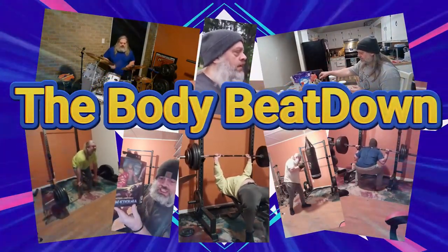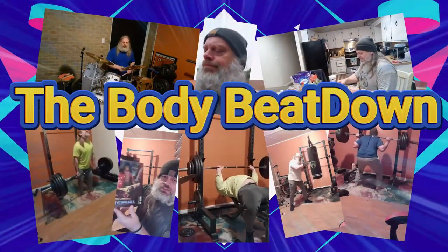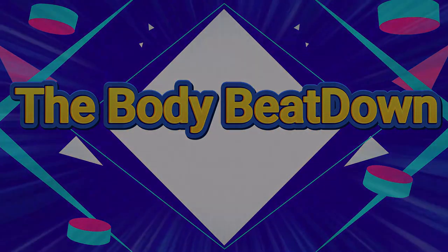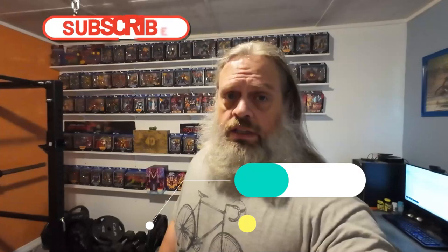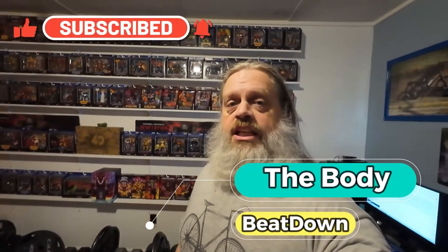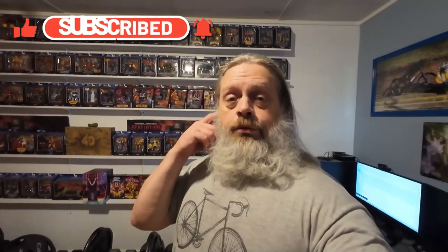Everyone, welcome to the Body Beat Down! Hey, what's going on guys, how's everybody doing today? I'm doing well, thank you for asking. Body Beat Down here, Michael, on this Tuesday early afternoon.